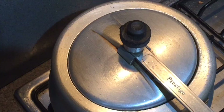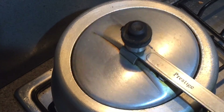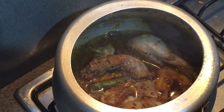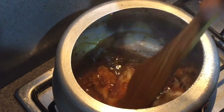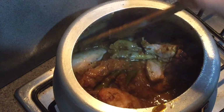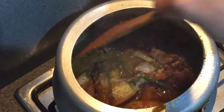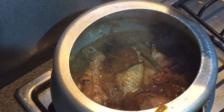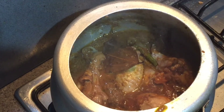One whistle has come, now I'm turning off the flame and the pressure has released. Let's open our cooker. As you can see, we need not add any water since chicken also releases its own water. If you think your chicken is a bit dry or your masala has dried up, only then add some water. Now adding in the curd.